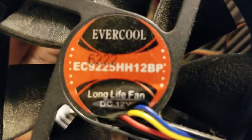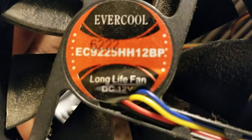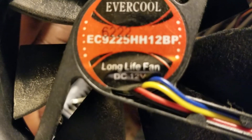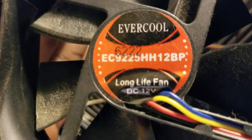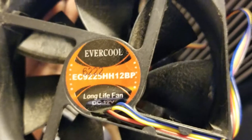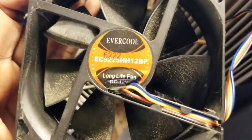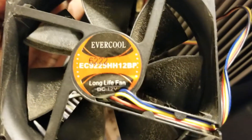When you go online, look for this fan — it's called the EverCool. The model number is EC9225HH12BP. This is the fan you want to go buy. You might spend a little bit more money, but you're going to have a good cooler that'll last for years. It's better than the original fan that comes with it — it's faster, which means it'll cool the heat sink and put more cool air inside your cooler.